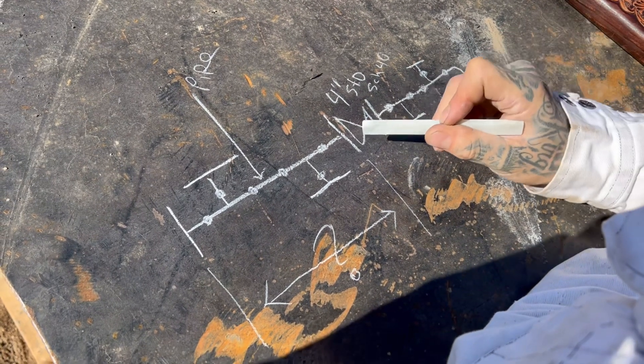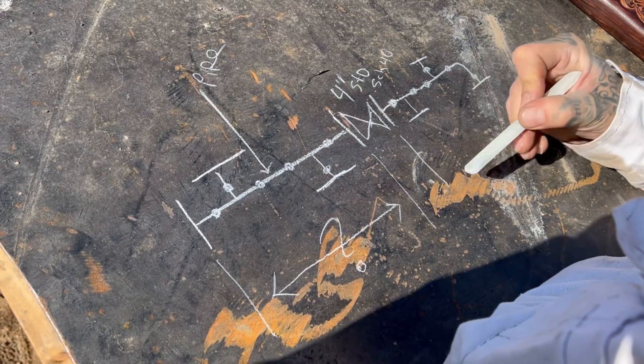So you can see every weld I've got to do for this project right here. And again, this right here holds a certain measurement too.